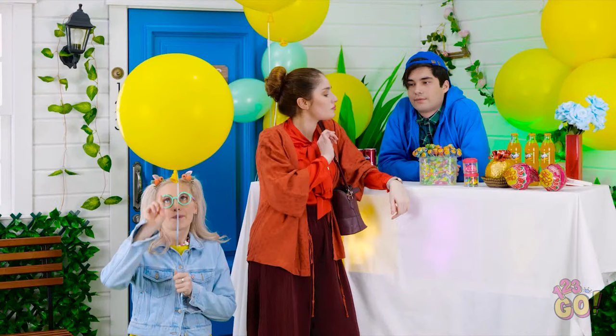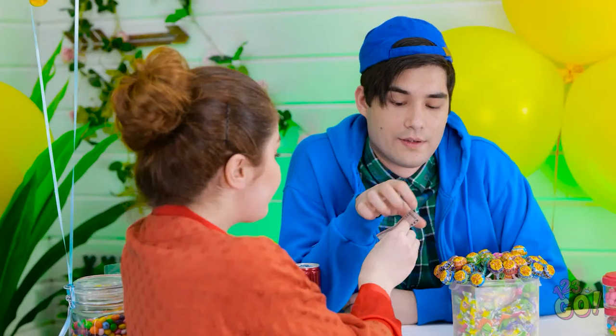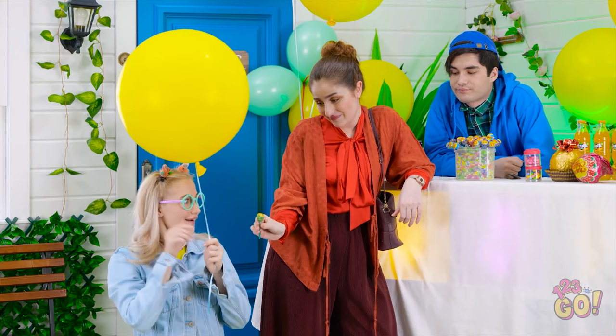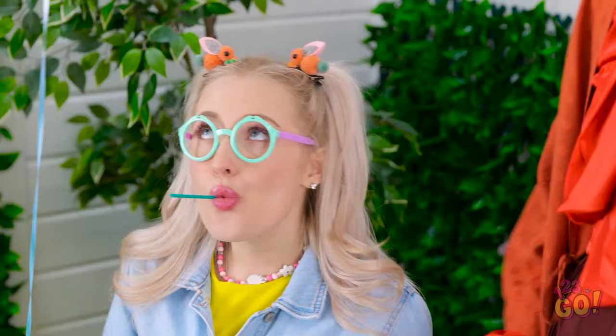Nope, not happening. I'll have one of those. Good choice. Let's go, honey! Yummy! Hold on, sweetie — I need to answer this. Hello? Oh hey! It's so good to hear from you! Mommy! She didn't! I don't believe you! Okay, Betty.